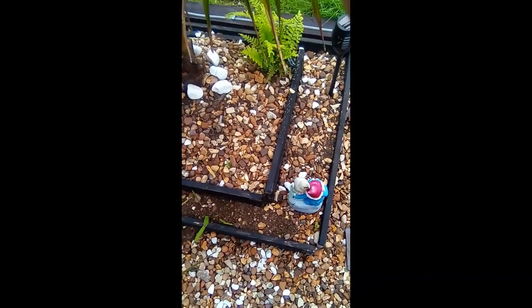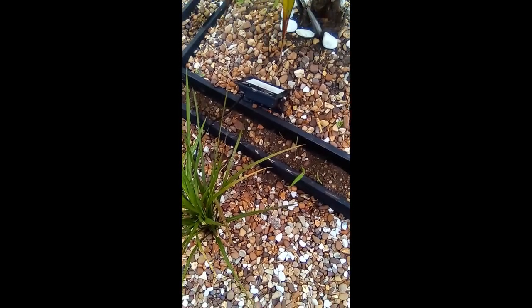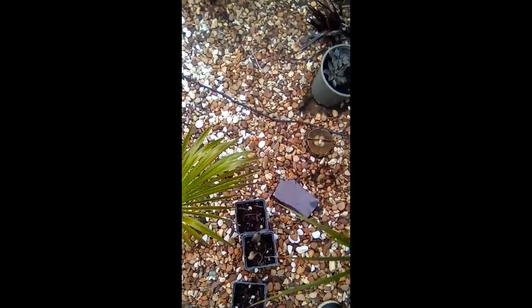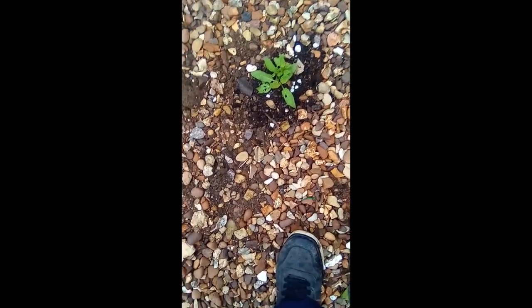In this raised bed I put some bulbs along the side and back just to add some colour. You can see a shoot coming through at the back. And over here on the other corner I've got some more salvia — looks like something's been eating the leaves.